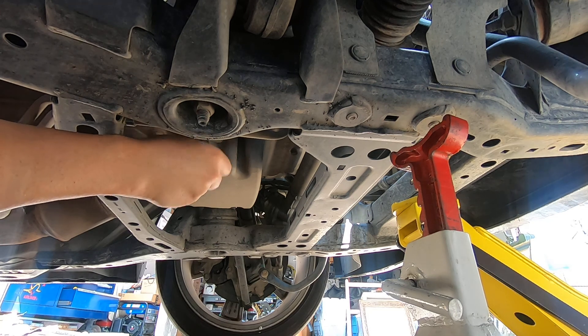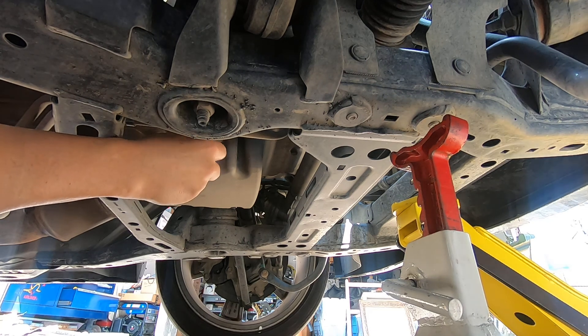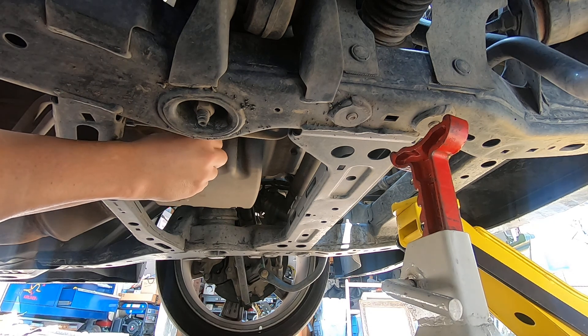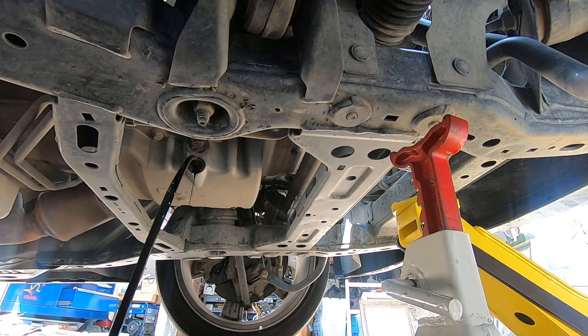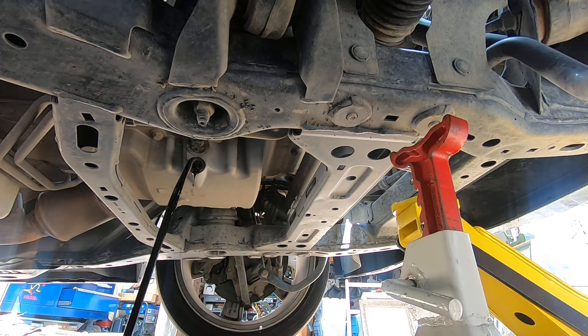What I do is unscrew the drain plug but I keep pressure on it, pushing towards the plug, and I don't let go until I see that it's getting ready to come out — then that's when I pull it out. Make sure you got a rag handy. So we're just going to let that drain. It's also a good idea to drain it when it's warm, not hot.